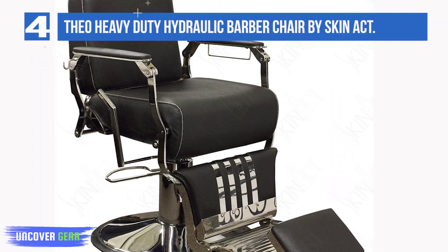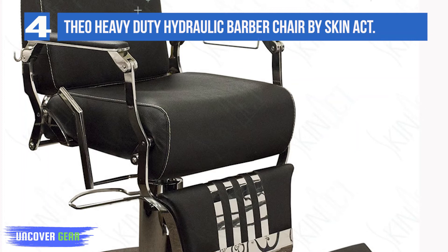Classic vintage style. Very little assembly needed. 900-pound weight capacity. One-year warranty.